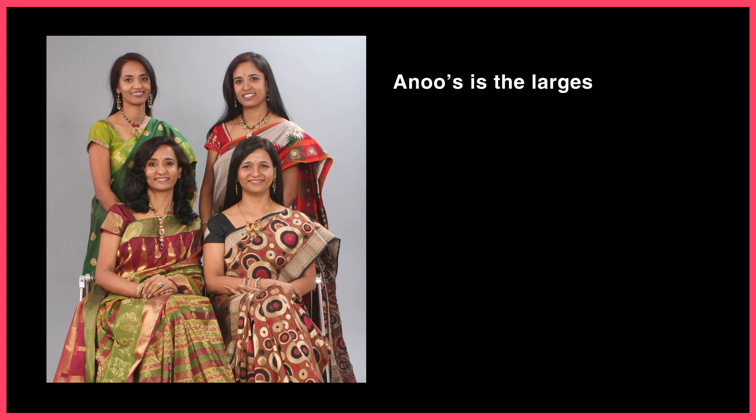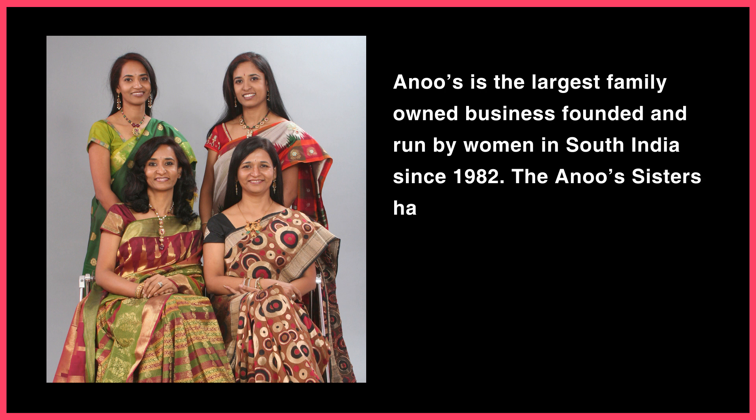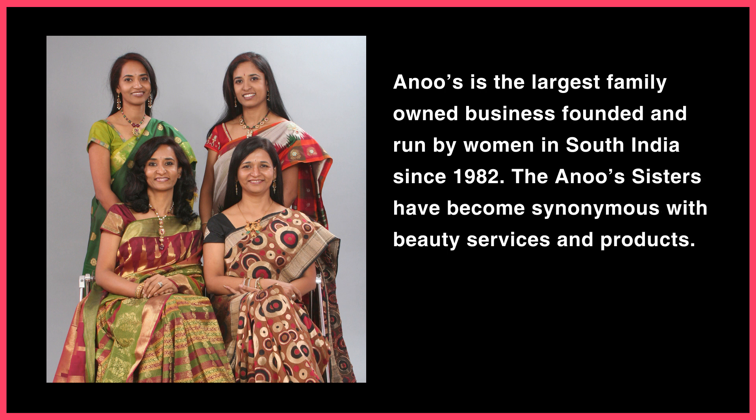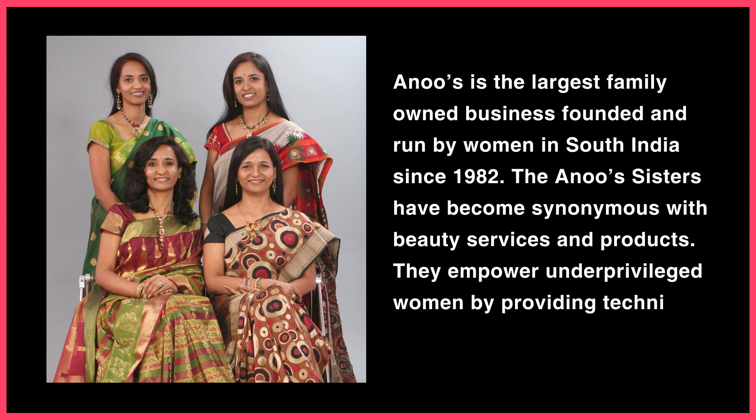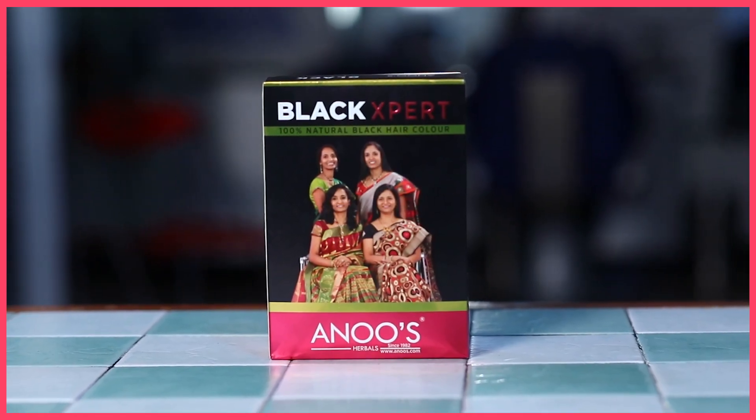Anu's is the largest family-owned business founded and run by women in South India since 1982. The Anu's sisters have become synonymous with beauty services and products. They empower underprivileged women by providing technical training and employing them. Hi, I'm your Anu's sister Anapul.